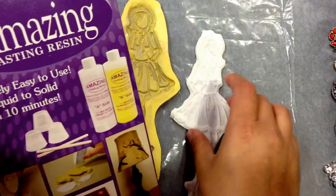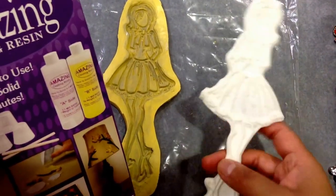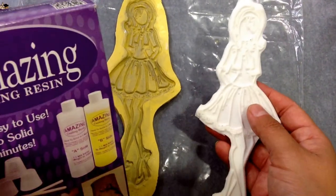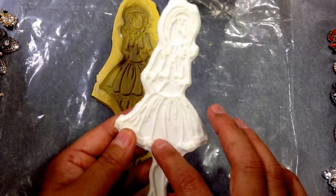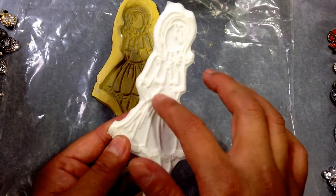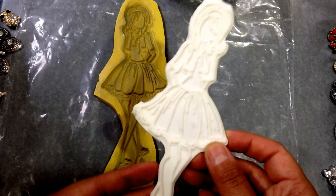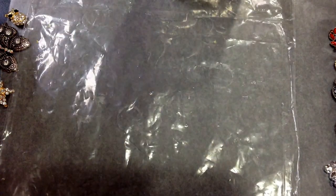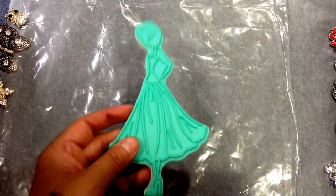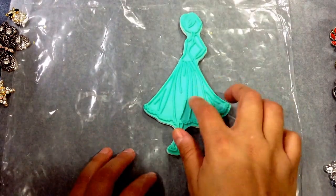I like this resin because it sets within about five to ten minutes and it turns all white. You can add color using the dyes. I made this one white and I'm going to go in and color these with markers or fill in the little gaps with colored resin. I just wanted to show you guys how I made these — it's really easy.